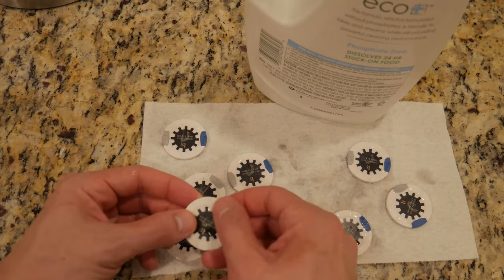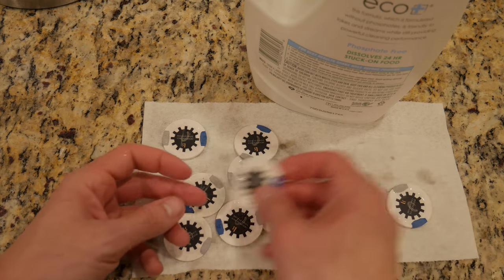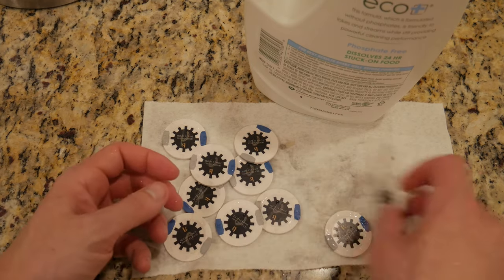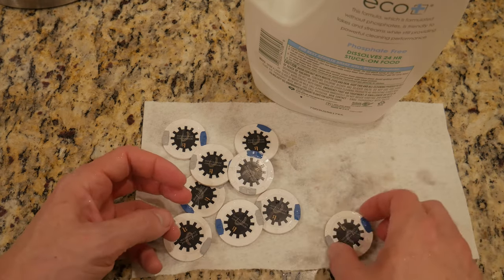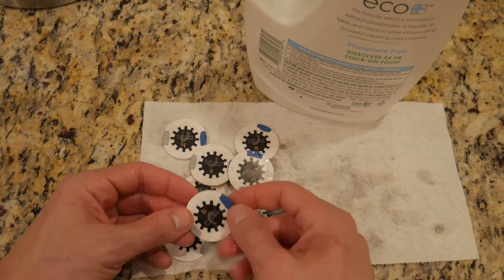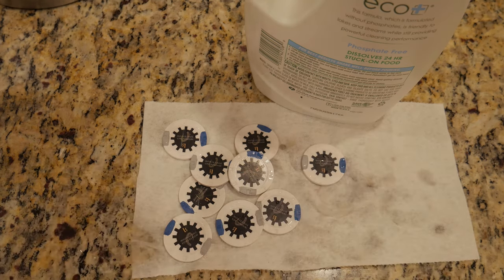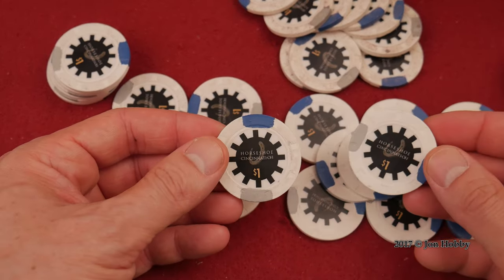Please leave a comment and let us know what you think. This is how I'm going to clean Paulsons chips — 10 minutes soaked in dishwashing detergent. Worked for me. If you have an easier method, I'd be happy to hear. Thank you so much for watching. My name is John Hobby. Please visit the links below, support us on Patreon, and follow us on Instagram.